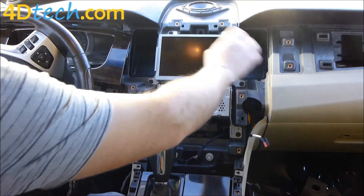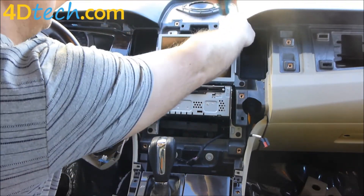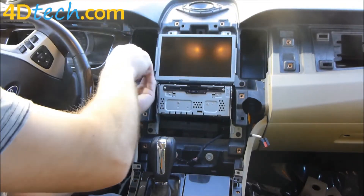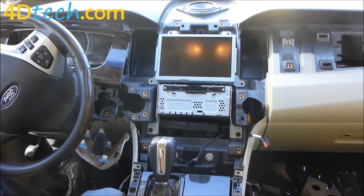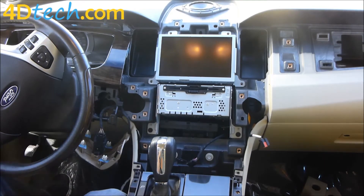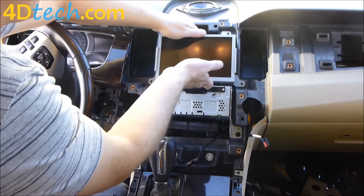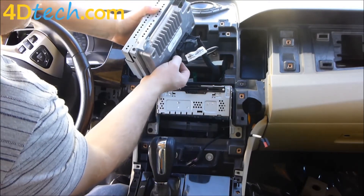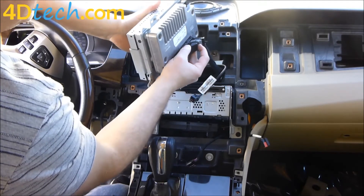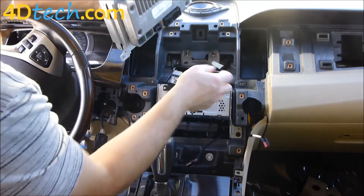Next we need to take out the four screws that retain the screen and the Sync module in the dash. One thing to note — every single screw we took out is the same exact size, so you don't have to worry about which one went where. We'll pop this screen out, spin it around, and there are two connectors. Push down on the clip to unplug the USB cable, then push the little retainer in front of the gray lever in with your finger and pull the gray lever towards you until it comes unplugged.